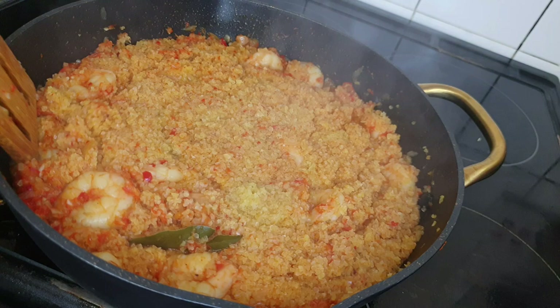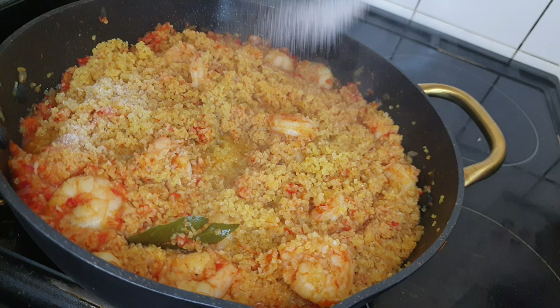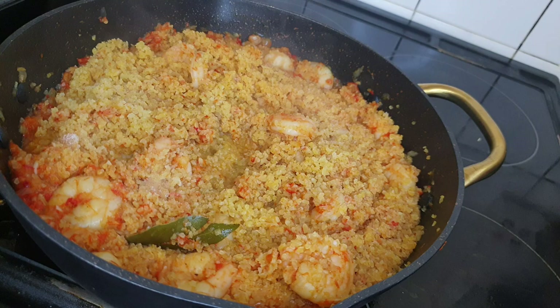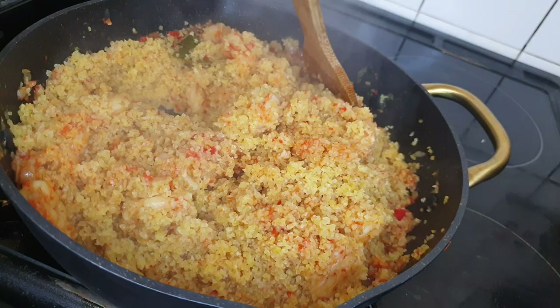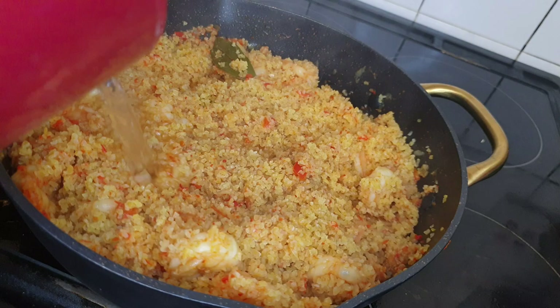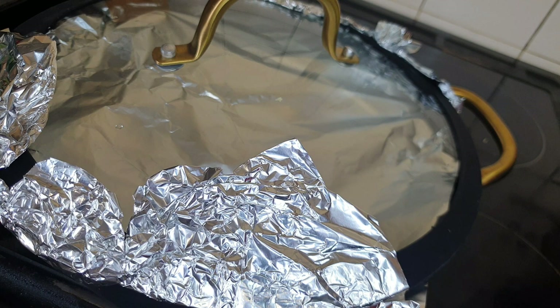Just taste as you cook along. Mine needed a bit more seasoning, so I added in salt and powdered seasoning. Stir it in and then add a bit more water. Cover it up and let it cook on medium heat for more than five minutes. Stir and add a bit more water if needed, then let it continue cooking on medium heat.